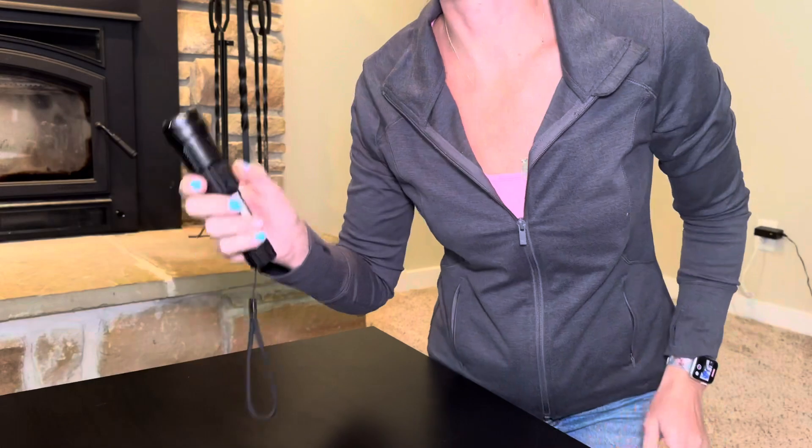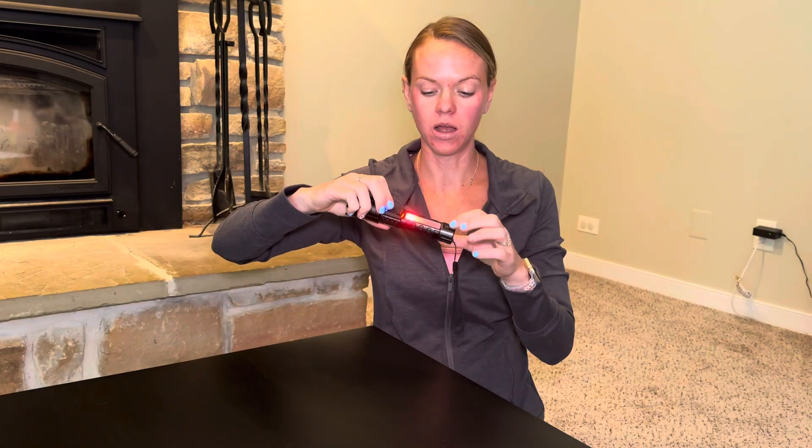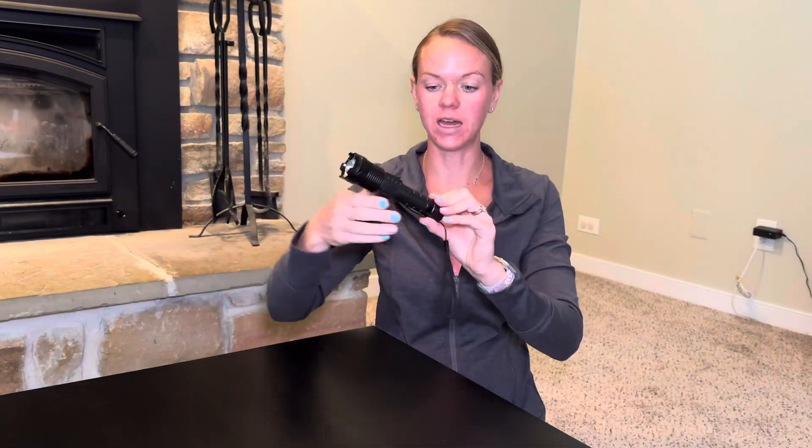There are seven modes total — three from the actual front of the flashlight. There's also a little lantern light here. You hold down the power button and the lantern light turns on. This is the bright setting, then lower, then red, and then we have our emergency lights. So seven different settings.